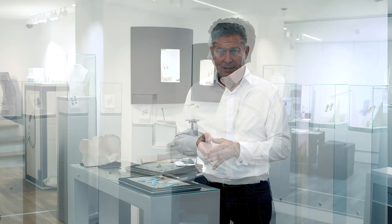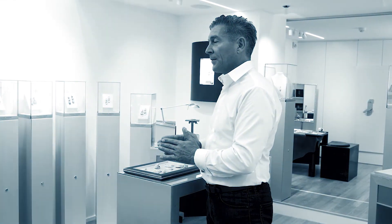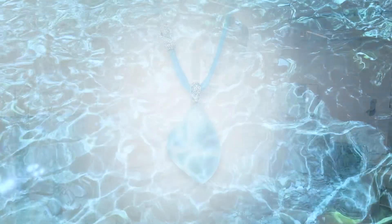You have to work cautious and slow, with slow pressure to avoid cracks in the material. Shaping the gemstone is meditative, like a prayer.